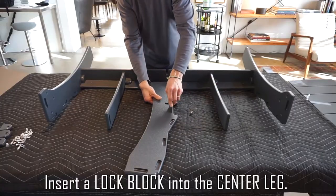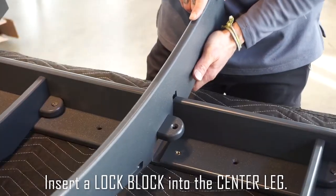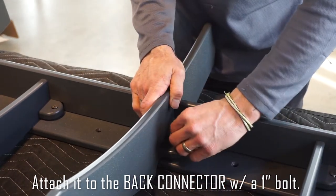Insert a lock block into the center leg. Attach it to the back connector with a one-inch bolt.